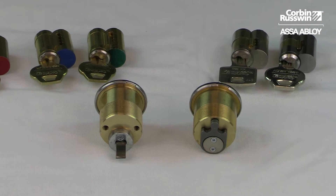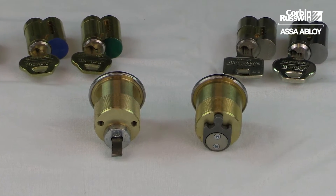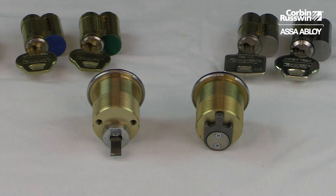Interchangeable cores are installed in both rim and mortise housings the same way, by aligning the driver pins with the holes in the back of the core. For Pyramid, XS3, and small format, the core installation is exactly the same.